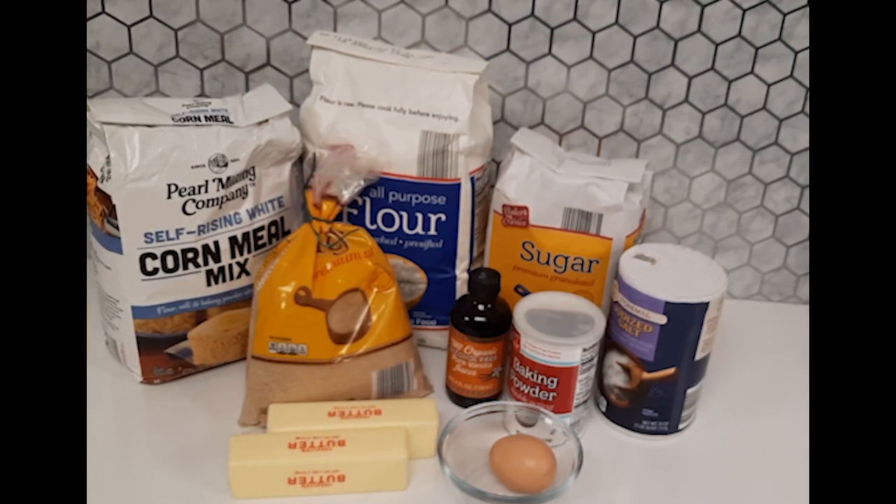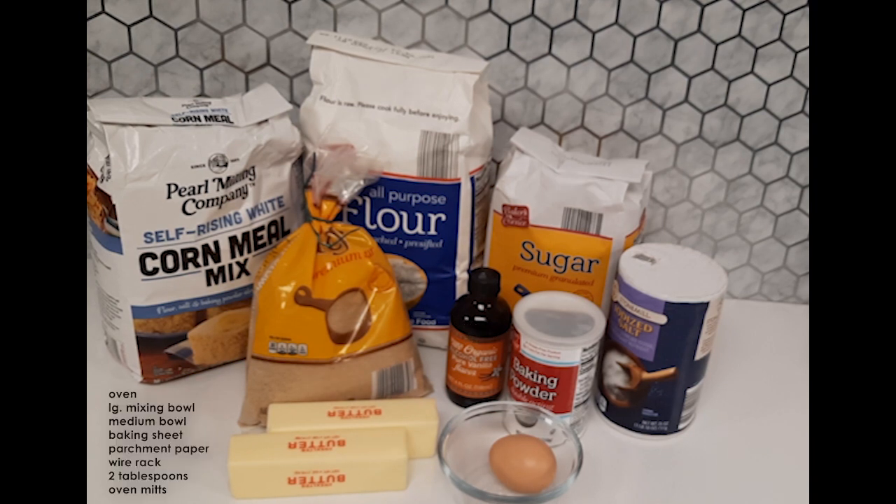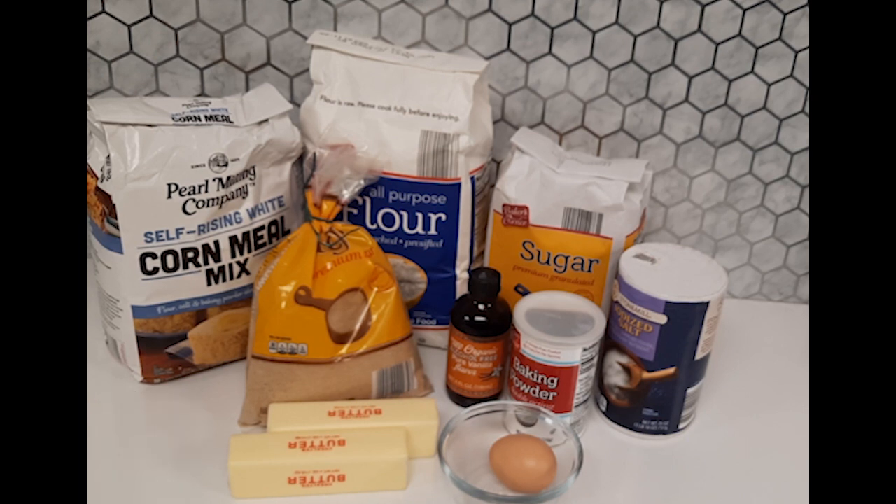The recipe that I chose is Nekomi Corn Cookies. What you will need is a half cup of white sugar, one-fourth cup of brown sugar, a fourth cup of cornmeal, one teaspoon of baking powder, one-and-a-half cups of flour, and a half teaspoon of salt. You'll also need an oven, a large mixing bowl, a medium bowl, a baking sheet with parchment paper, a wire cooling rack, a tablespoon for stirring, three-fourths cup of unsalted room temperature butter, one egg, and one teaspoon of vanilla.